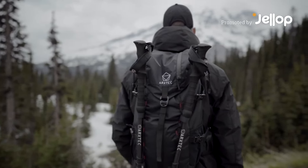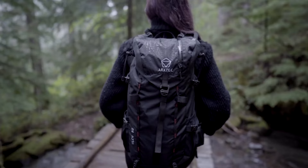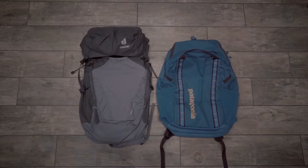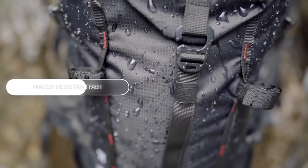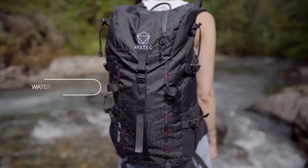Introducing Vulcan 30, a versatile multi-use technical backpack for hikers, climbers, and travelers. Made with durable waterproof fabric, Vulcan 30 can handle tough weather conditions.